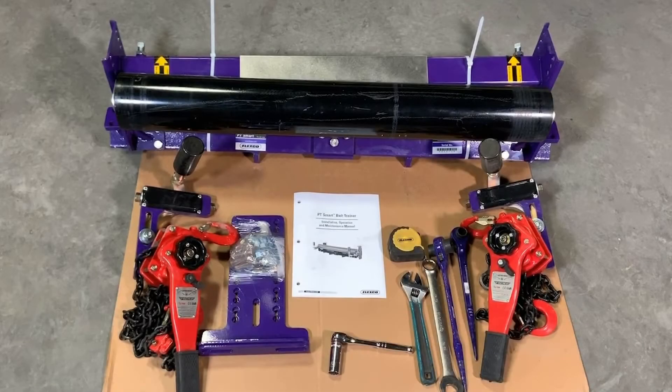In this video, we will be installing the Flexco PT Smart Belt Trainer. Before starting the installation, we will confirm that we have all of the PT Smart components, the IOM packet, and all the required tools. Then, once the conveyor has been physically locked and tagged out, we can begin the installation.